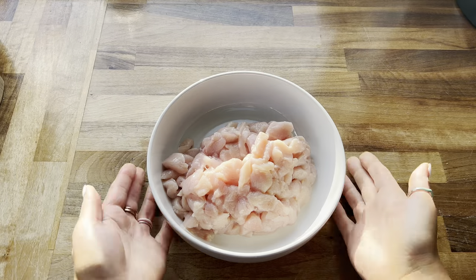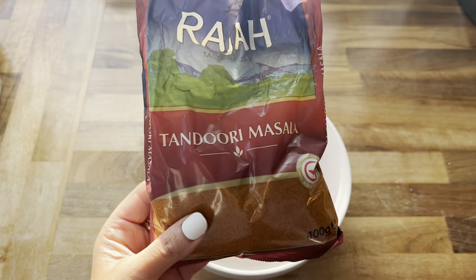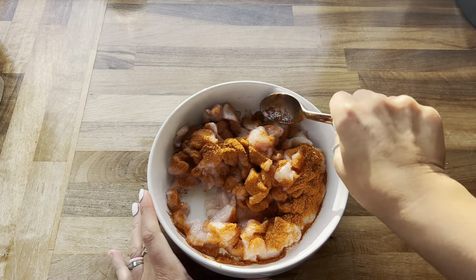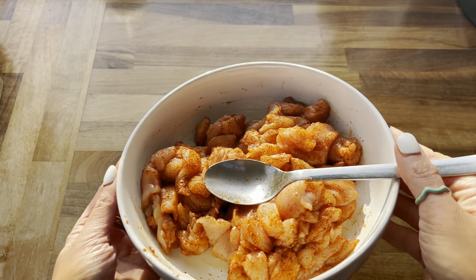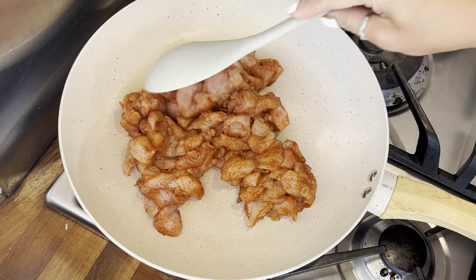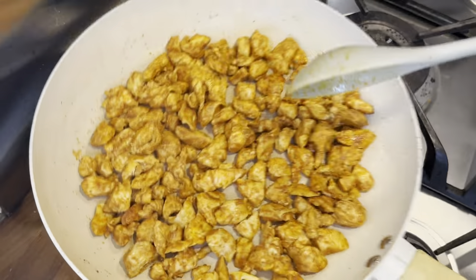I've got some chicken breasts here that I've cut into very small pieces and we're going to season them. I was stuck between chicken tikka or tandoori masala, but in the end I went with tandoori masala because it's not as spicy and my kids will be eating this as well. Chicken tikka is actually so nice on pizza so you can choose whichever you prefer. Mix it all up, make sure the chicken is well coated, then add to a hot pan sprayed with some sunflower oil spray. Cook for around 10 minutes until it's completely done.